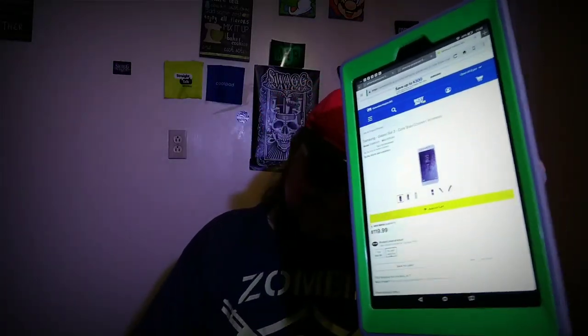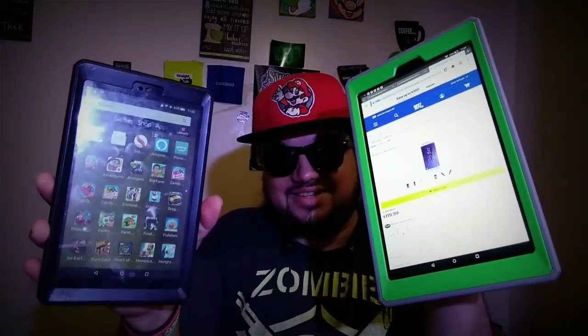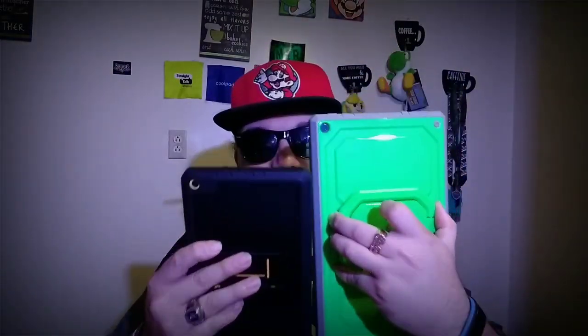I don't even know how Little John is gonna hang on to this thing or play with this thing, but I guess he'll learn. This thing is ginormous, man — I'm just like whoa. I'm not really into tablets and all that stuff, but I downloaded all his stuff so it is ready to go once he gets back from school.